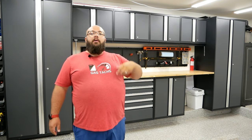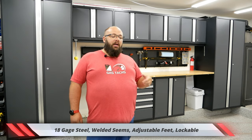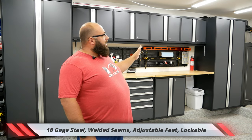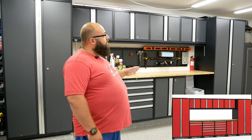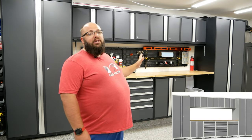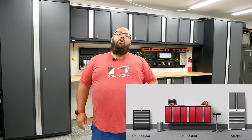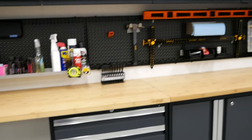These cabinets are made with 18-gauge steel and have a welded frame. They come in three different colors: a black trim with charcoal gray doors, a black trim with red doors, or a white trim with what they call platinum doors. For installation there are three options: you can stack the cabinets on top of each other, mount them to the wall, or mount them directly on the floor. Some come with adjustable feet and some come with adjustable casters.